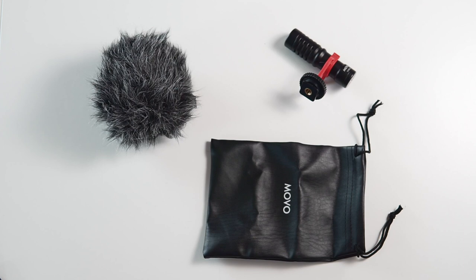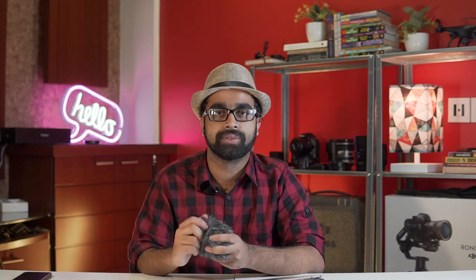This Movo VHSER10 has a little bit more gain but no extra distortion, which is always a good thing. In the box you're going to get a pouch, which is great for storage, and two cables — one for connecting your camera to the microphone and another for connecting your mobile to the microphone.